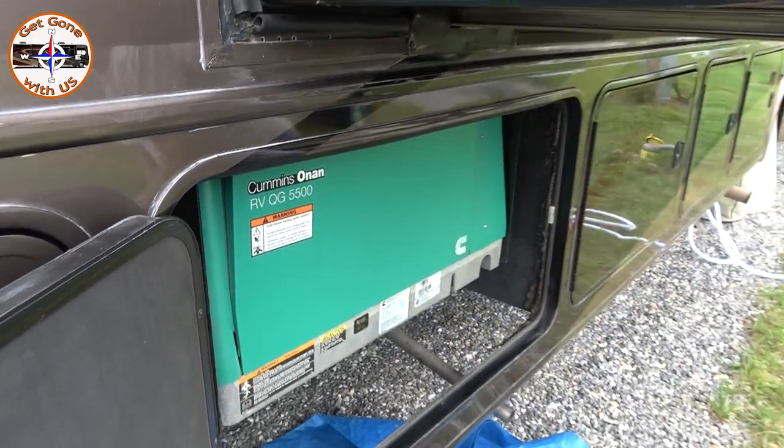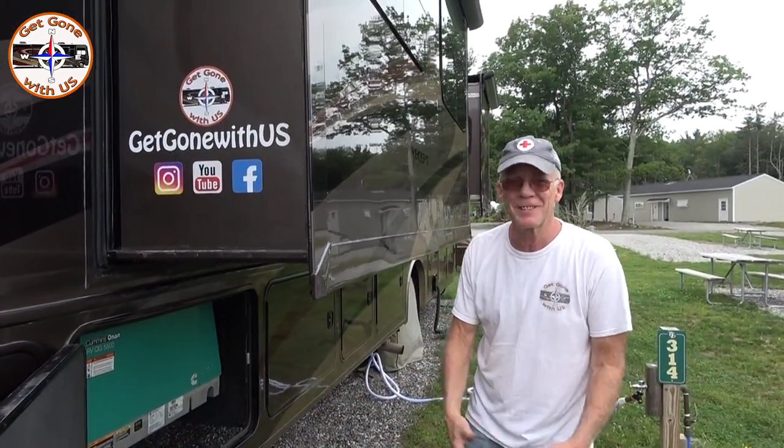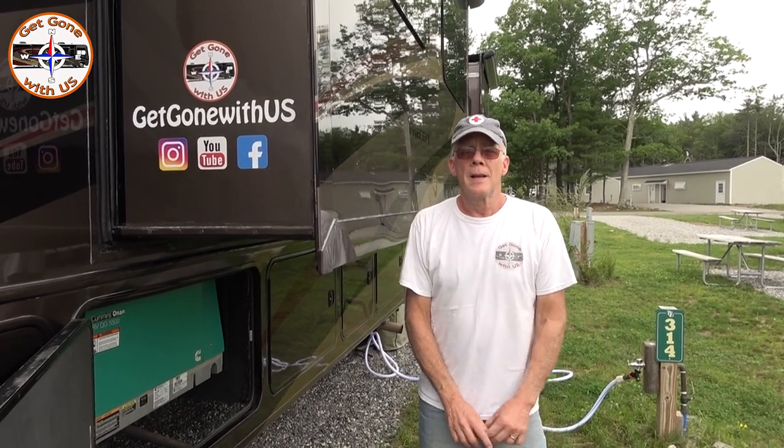The whole job is done — it was pretty easy to change the fuel filter. That's the way that we do it. If you like what you saw, we'd appreciate a thumbs up. If you want to become part of the group, click the button in the corner. If you have any questions or comments, put them below, and you can also follow us on Facebook or Instagram. Until our next video, I'm Chuck and I'm Cheryl — get going with us!